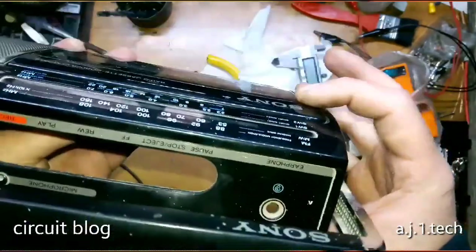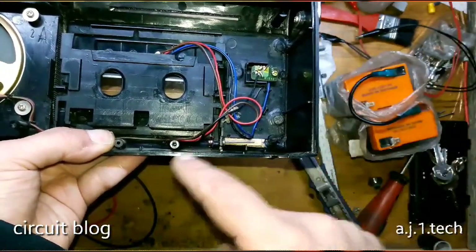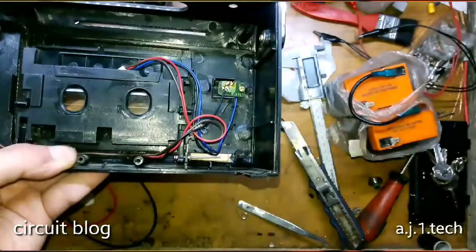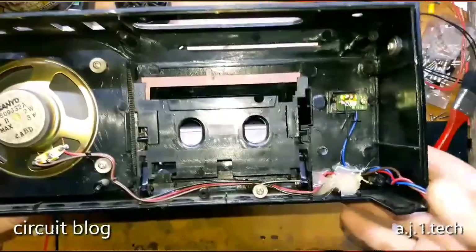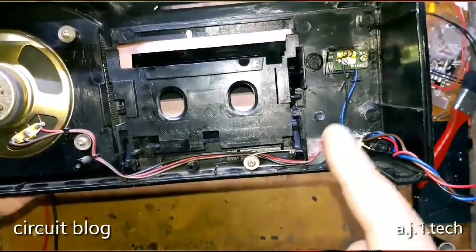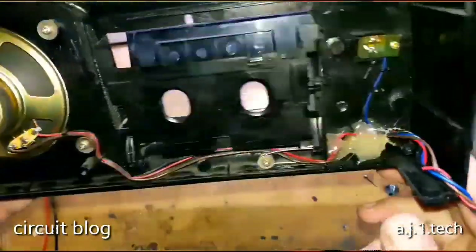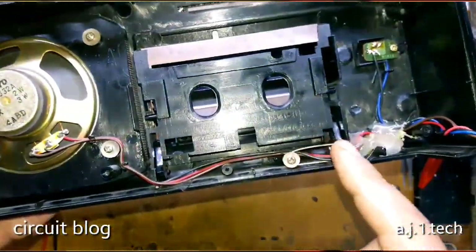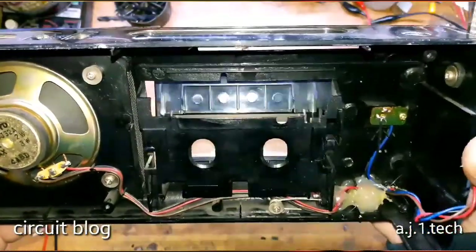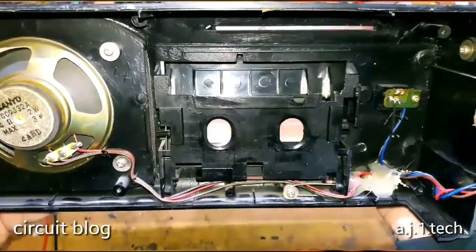Wow! I am going to pause this video for the last time and apply some adhesive, and then we will assemble the entire unit. Here is our finished product — I secured the blind rivet to the body of the tape recorder with hot silicone. As you can see, it is solid like a brick. I also reinstalled the door spring into its place. As you can see, the door is opening and closing in a really cool way, like it should be.